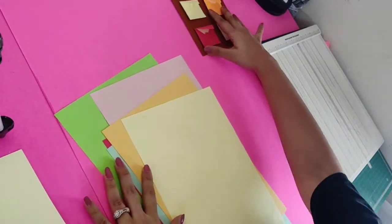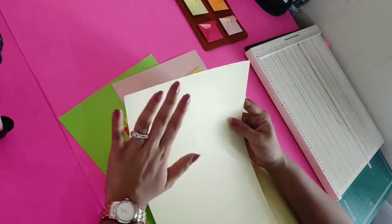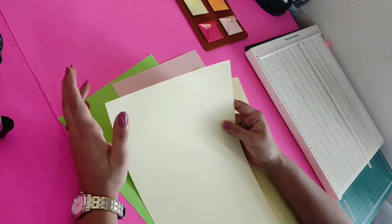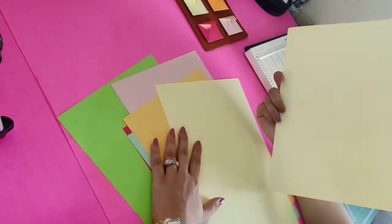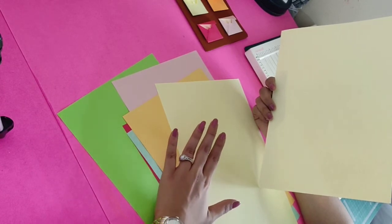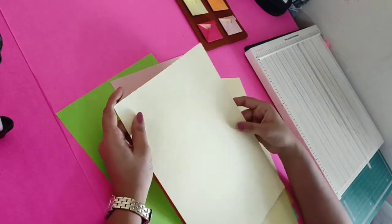For this we need a few colorful sheets to make the base of the envelope, and inside the envelope we'll put a tag which will come out — there you can stick small pictures and write lines for your loved ones. The base sheet will be around 100 to 120 GSM, and the tag paper will be approximately 150 to 180 GSM.